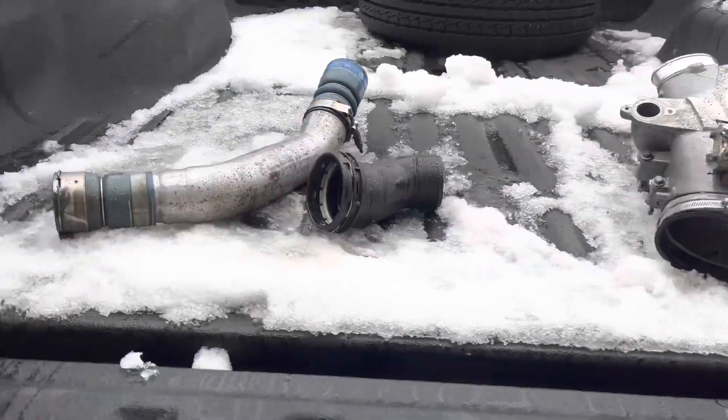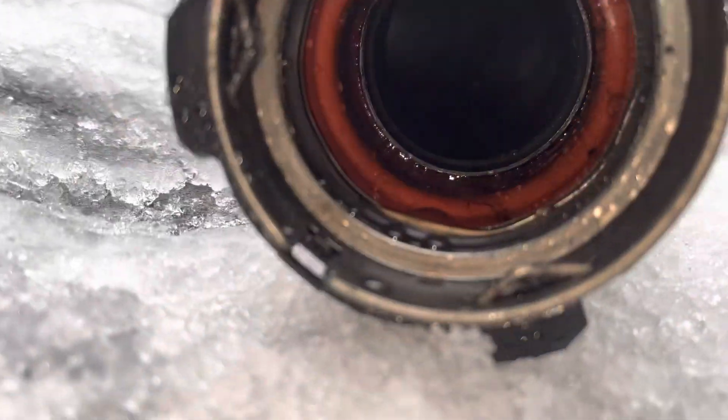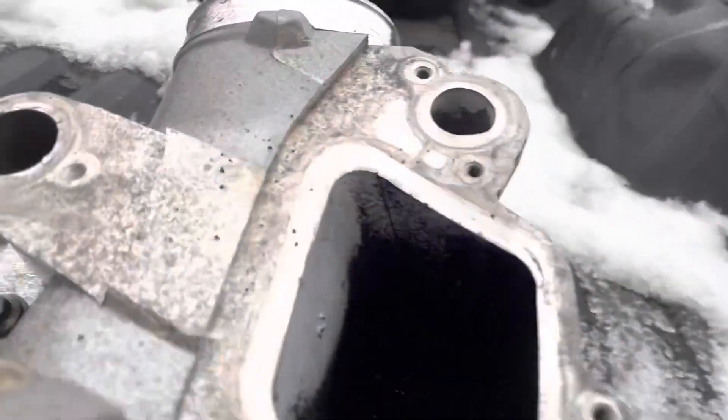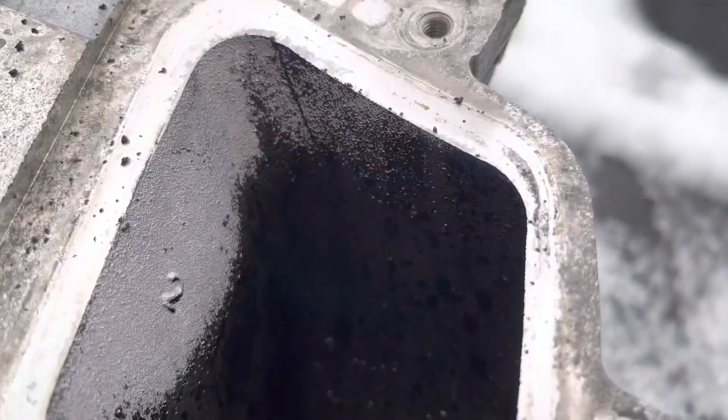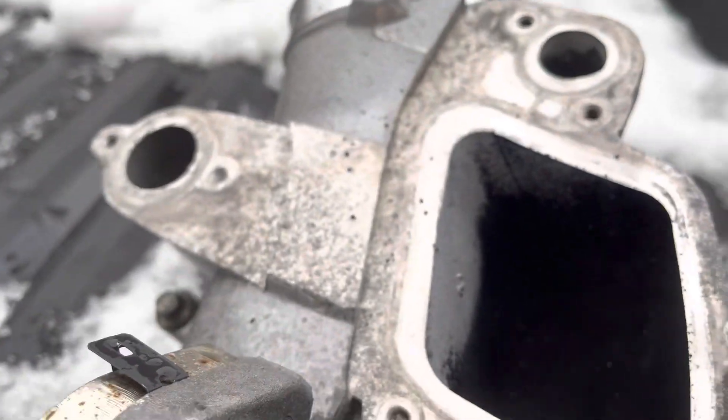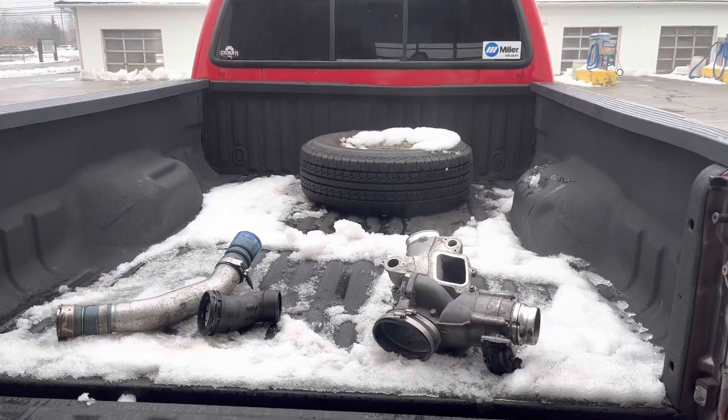So the steam wash with purple power did pretty good — not 100% perfect, but especially over here, you remember how thick that stuff was. Just a little staining left now. I think that's a pass for me. Let's get these home and let them dry so they can go back in the truck.